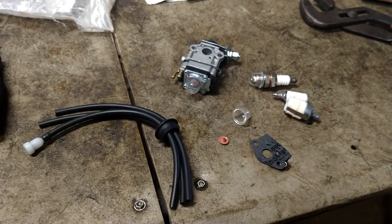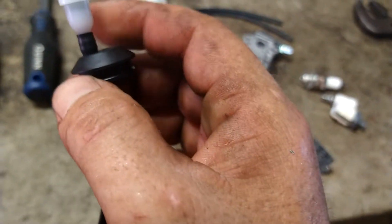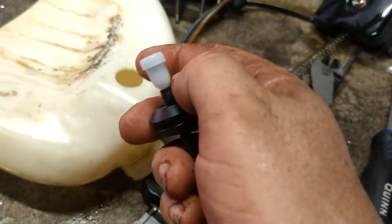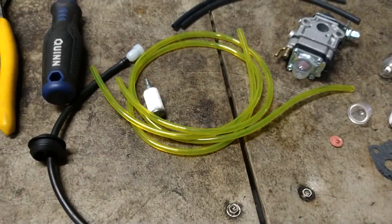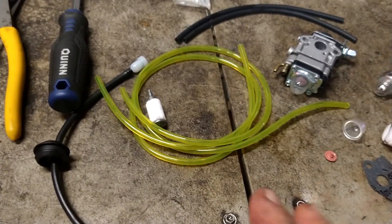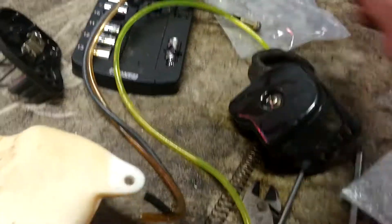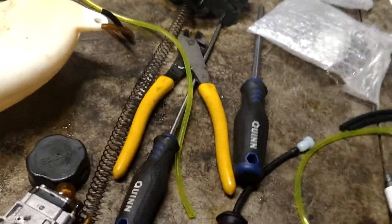All right, let me pull these fuel lines out of this grommet. I'll be getting you a half fuel line kit — sometimes they come with a couple filters and a spark plug or two. We're going to grab one of these fuel lines — you'll see that these are a little bit longer than the original, but that's no big deal, we're just going to go ahead and do our thing.